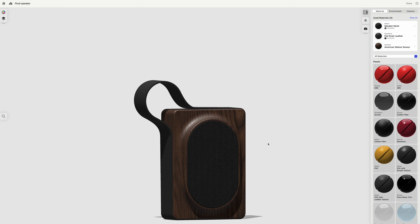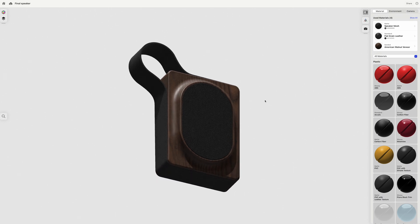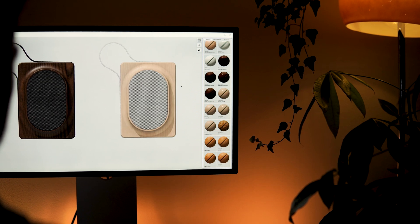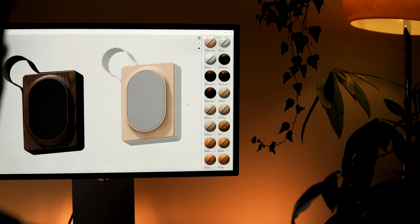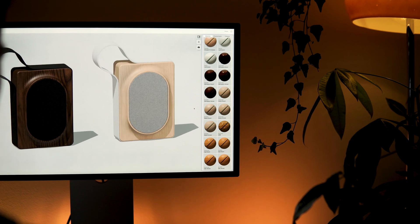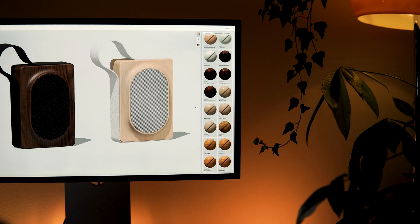With the design ready, it's time to send it to our trusted supplier to get the first samples made with real materials. As I mentioned before, we will use a combination of genuine leather, maple and walnut wood, along with the internal electric components like the driver, amplifier, rechargeable battery, PCB with its buttons and the USB charging port.